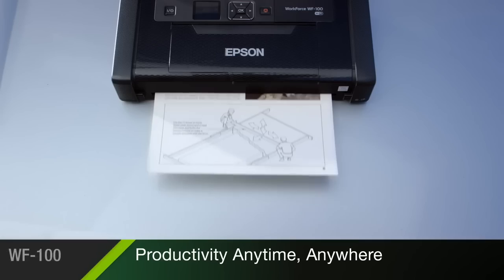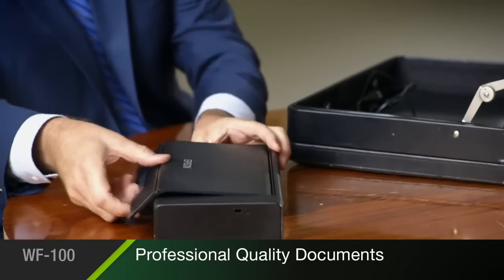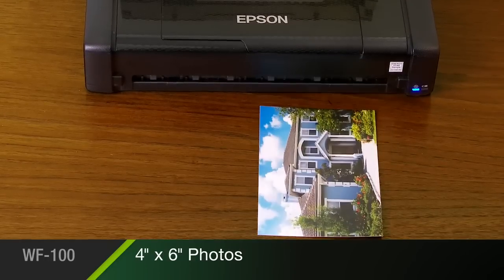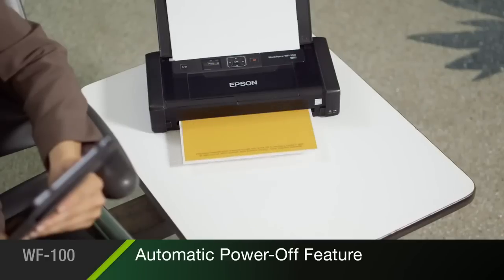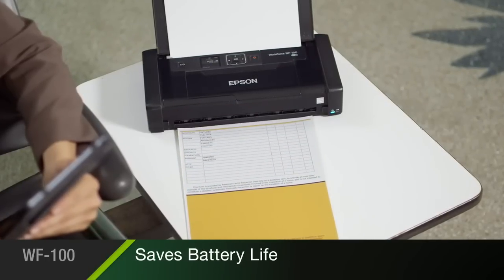Its portability increases your productivity, allowing you to print professional-quality documents and even borderless 4x6 photos anywhere, at any time. Its efficient engineering saves battery life with a convenient automatic power-off feature,